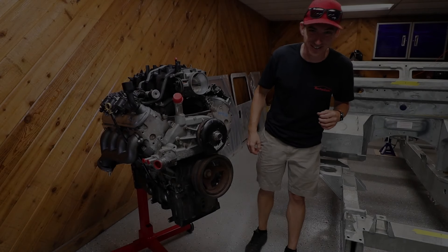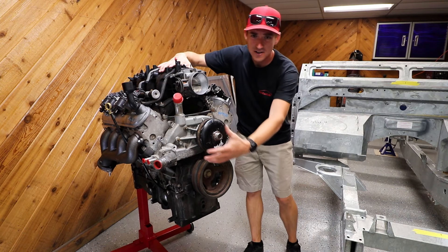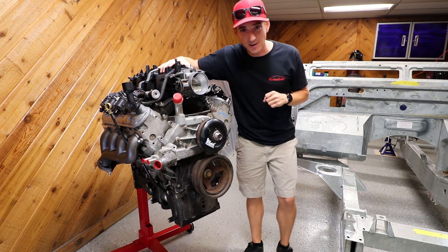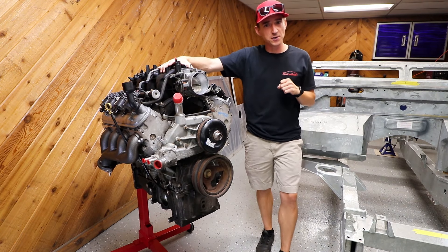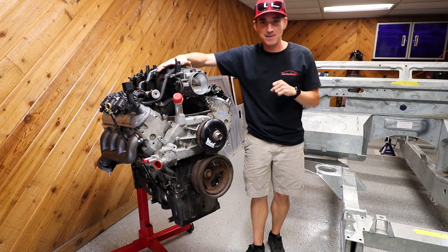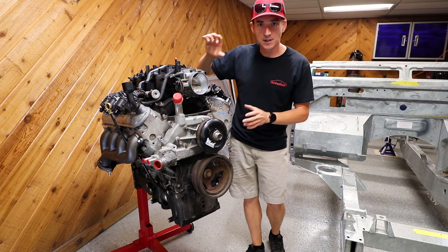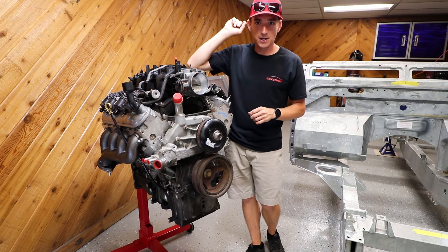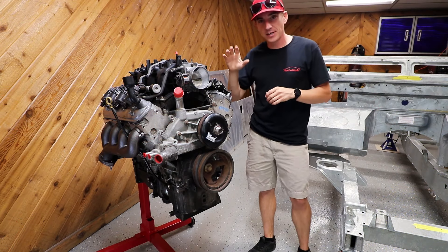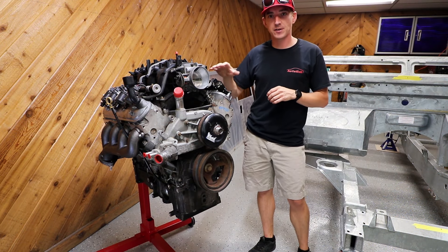Welcome back to the Lost Cause Ranch, I'm Joe. As you can see right here, this is a Chevy LS motor — that means we are back on that Discovery 2 swap. Today's video, we're going to take this LM4 5.3 out of a GMC Envoy and get it all prepped and ready to go in this Discovery. We have a 2004 Land Rover Discovery that is getting a 5.3 liter GM V8 swap.